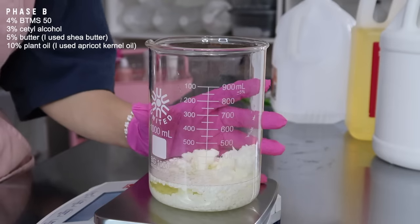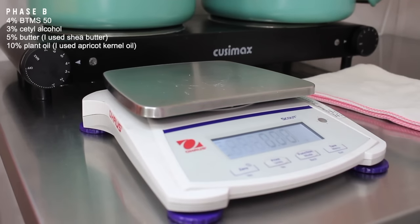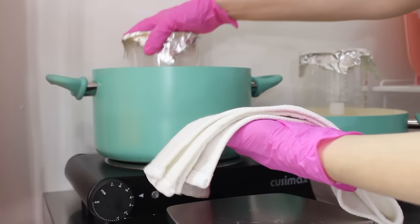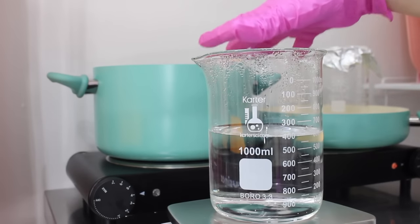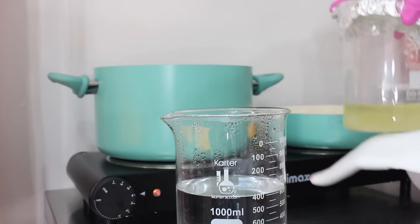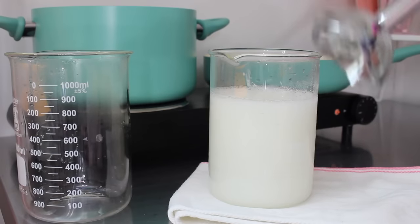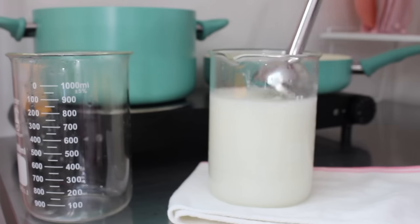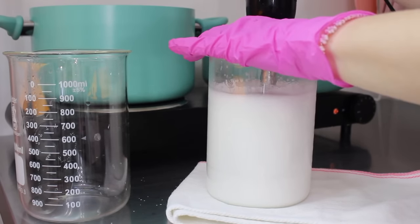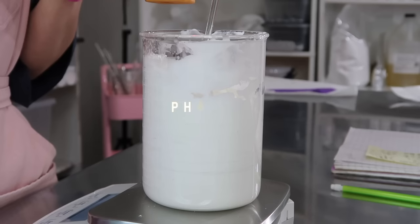Before we heat these up, grab your scale, tare it, and place Phase A on it and take note of how much it weighs, because we're going to be heating up both phases and some of the water is going to evaporate. Also, BTMS 50 struggles with melting, so you'll want to mix it periodically. Place both beakers in a pan with about an inch of water and heat until the BTMS 50 is melted and Phase A is around the same temperature. Then remove from heat, replace the evaporated water in Phase A, pour Phase A into Phase B, and immediately mix with an immersion blender — you want a high shear mixer to create a stable emulsion. Let it cool, mixing periodically, until it starts to thicken, then let it cool to around 100°F (40°C) before adding Phase C ingredients.